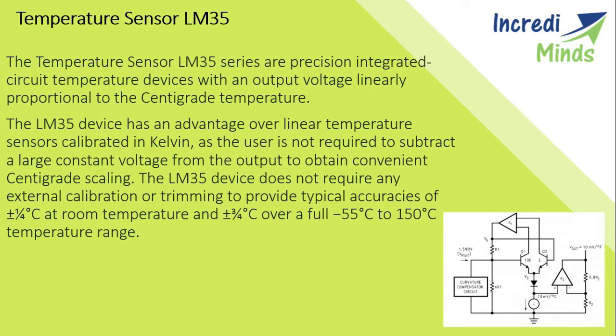The LM35 does not require any external calibration or trimming to provide typical accuracies of ±0.25°C at room temperature and ±0.75°C over the full range. It can easily work from minus 40°C to 150°C. The sensor circuitry is sealed and not subject to oxidation. The LM35 generates a higher voltage than thermocouples and may not require the output voltage to be amplified.